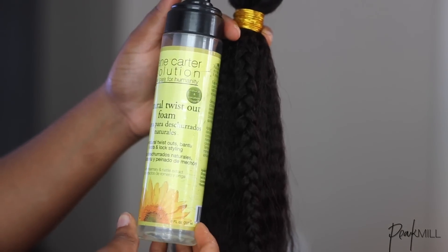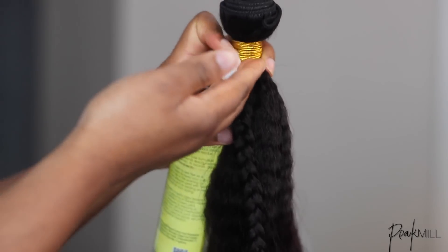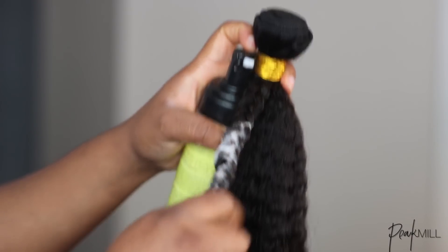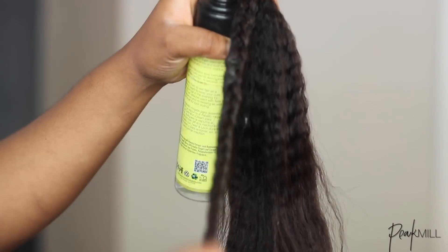I added some mousse because I wanted it to last a bit longer — like, if I decide to do the bun over and over again without having to rebraid the hair. I did this the night before, so I took it out the day after when I was doing the style.